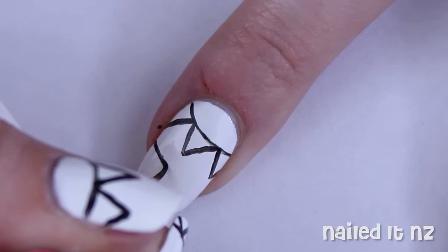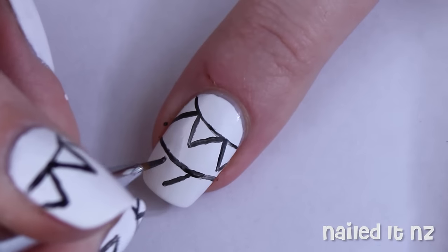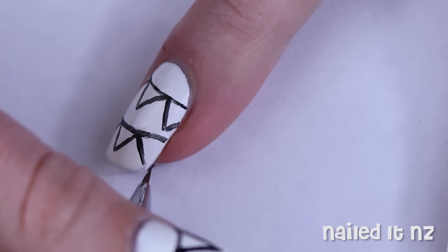Now just do this whole pattern again but just below the first one. I did this design on all my nails except for my ring finger.